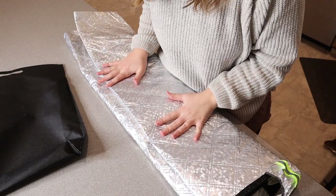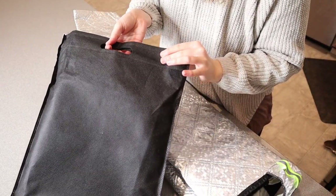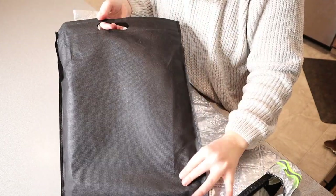Right here I have this car windshield cover. I'm going to open this up and show you all of its details. This is everything that came inside the package. It actually all fits into this nice little carrying bag, so if you do want to keep this in your car, it's going to fit nicely underneath the seat for example.